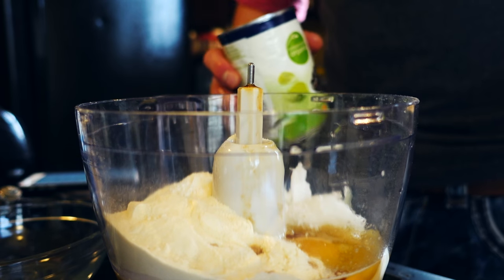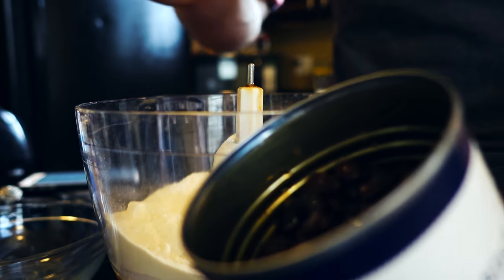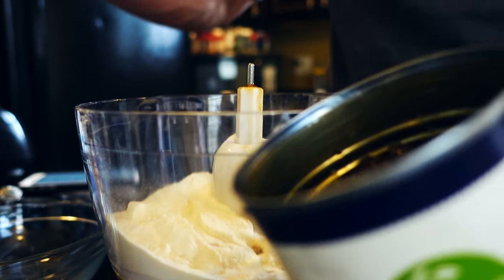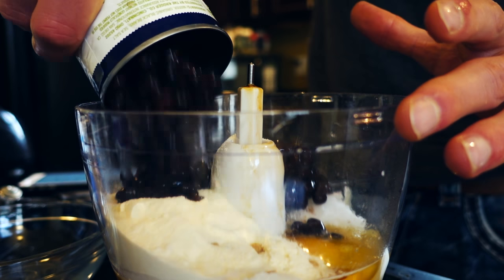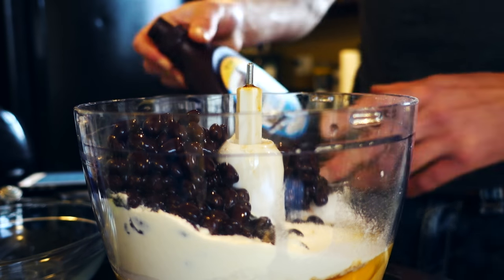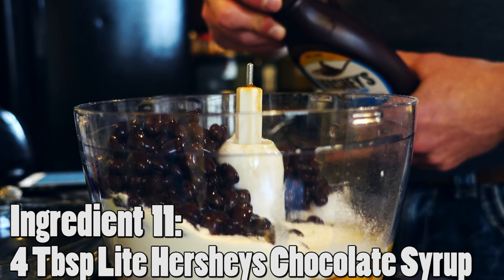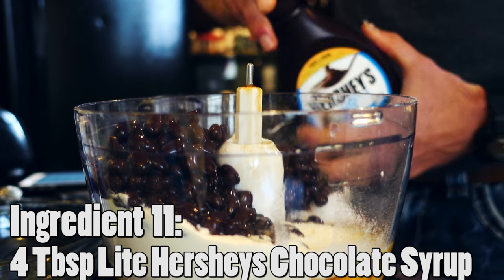Alright guys, I'm back. When I rinse them, I just take the lid off and push it down with my finger and let the water run through and dump it out — I don't go too crazy. So we're going to dump our can of black beans in. And then the other time our food scale is going to come into play is for the light chocolate syrup. We need roughly four tablespoons, so that's going to equate to about 68 grams.